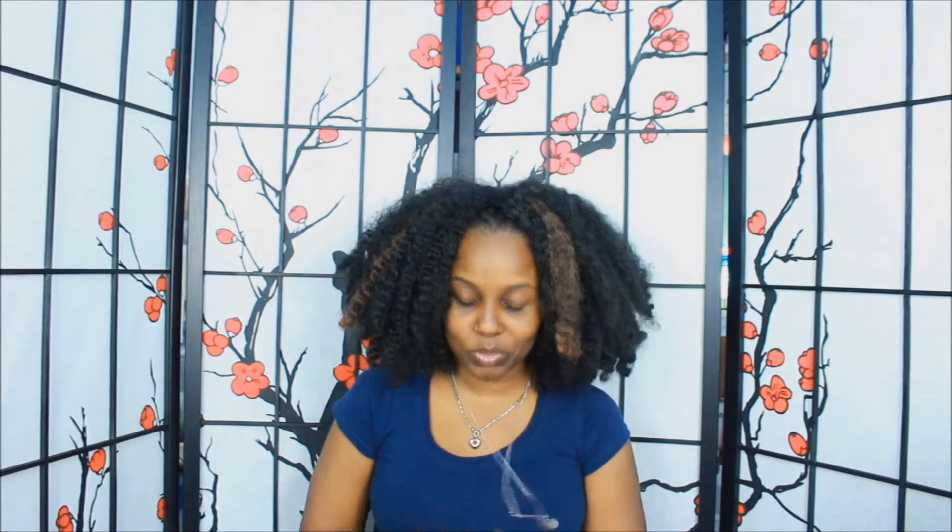I'm going to talk about the editing softwares that I use. I use two editing softwares: Windows Movie Maker, and — I had to look at my iPad because I always forget it — Vegas Movie Studio HD 11.0.